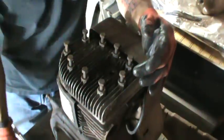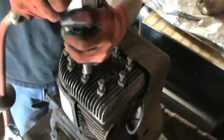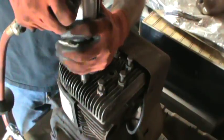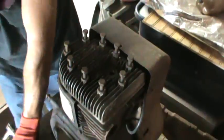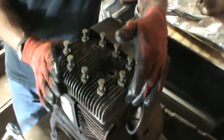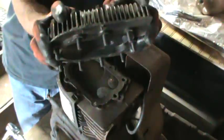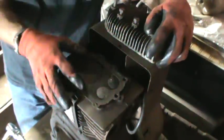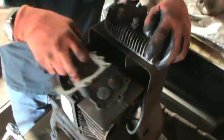The first thing you'll do is come in and loosen all your bolts and take them all out. When you take them all out, you're going to have, obviously, your head, and you're going to have your head gasket, and then your mating surface.